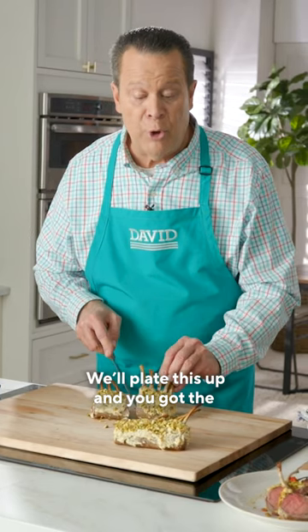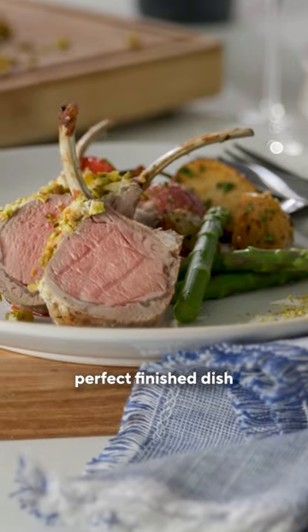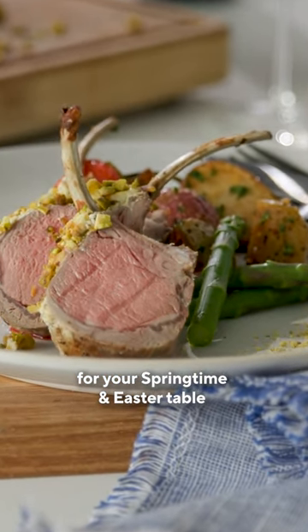Plate this up and you've got the perfect finished dish for your springtime and Easter table.